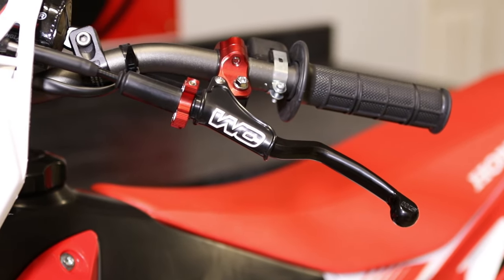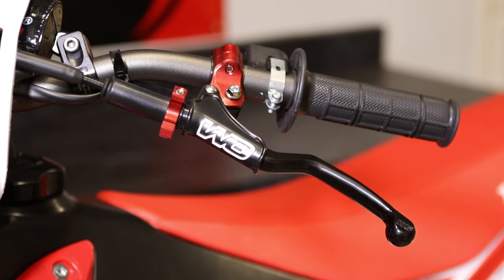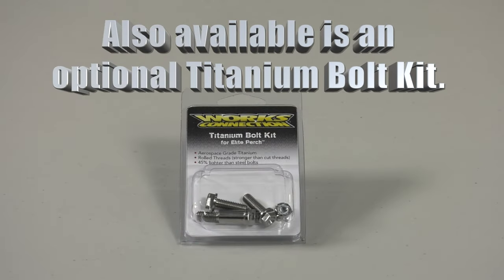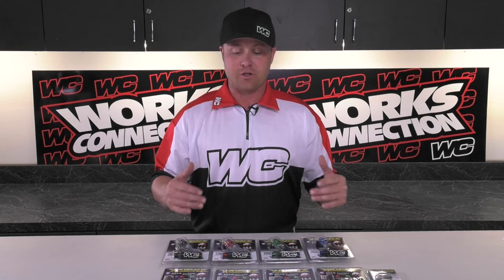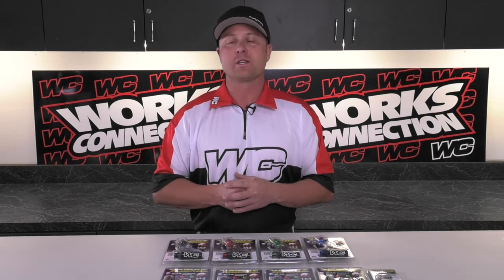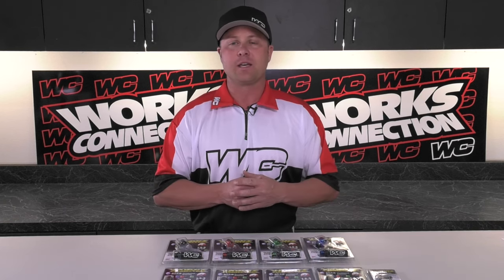The Elite Perch is made right here in the USA. As you can see, there's a lot of interchangeability and a lot of options in terms of colors. Go online to worksconnection.com to pick out the color you like, or you can find them at finer retailers across the country.